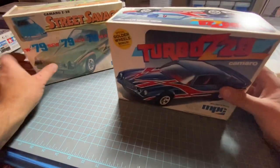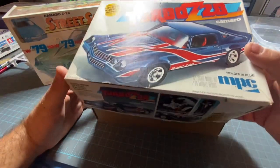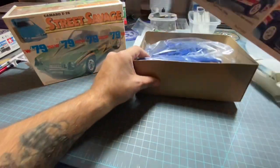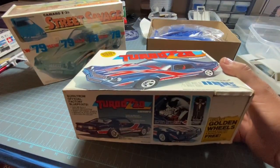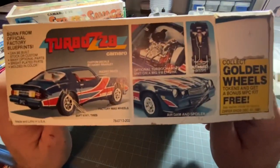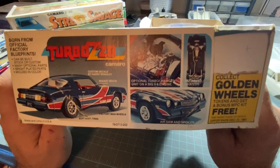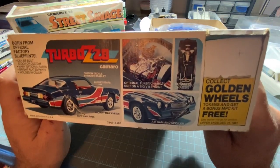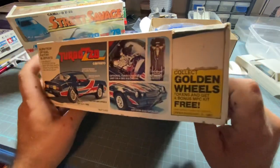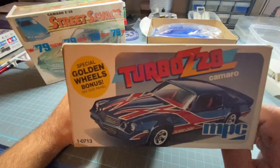Let's get started. First let's do the kit that's already open. These are both NPC kits. I'll show you guys the box art — let me see if I can pan out. That's as much as we're going to pan out, but that's the box art on here.